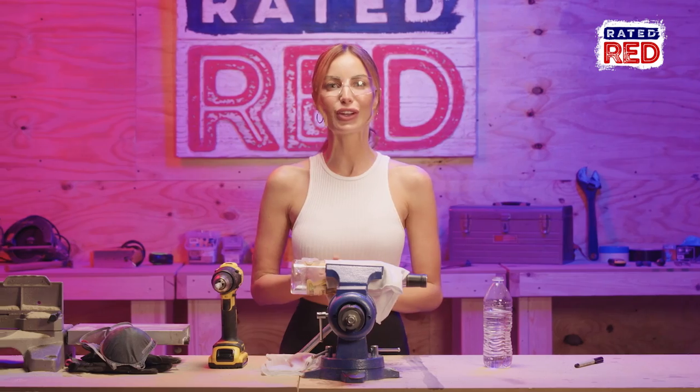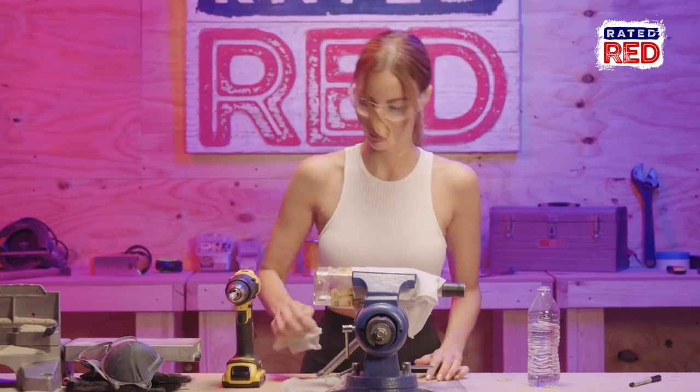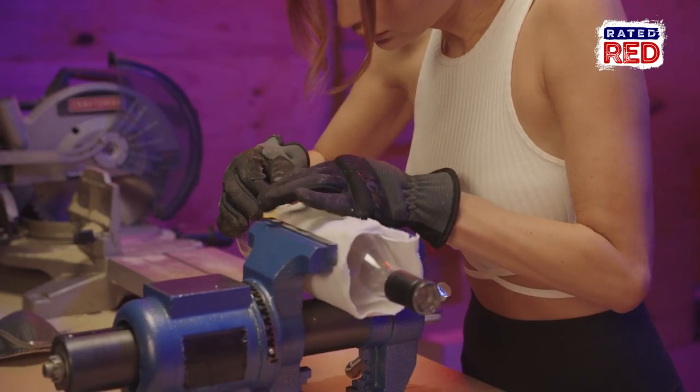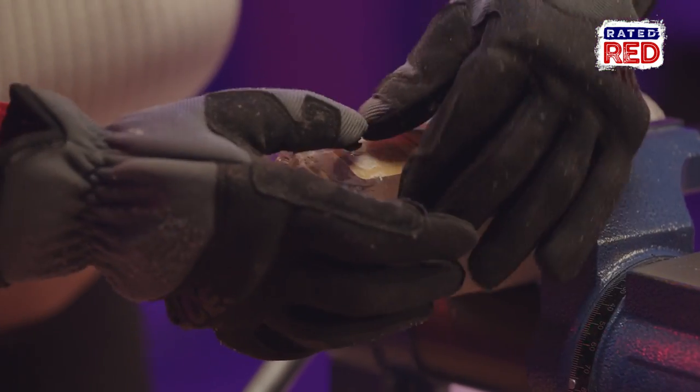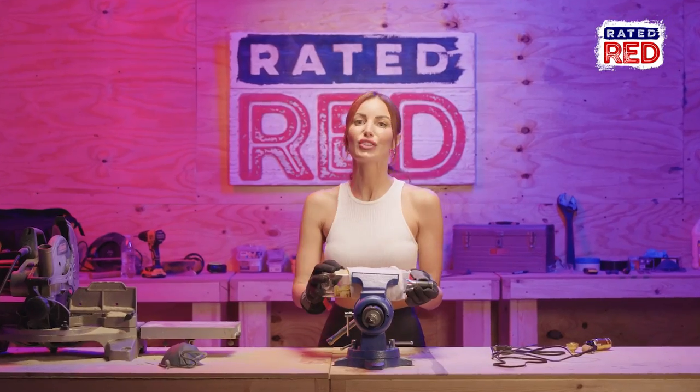It's time to peel off the glue and clean the bottle of any debris. Next we'll insert our rubber grommet to protect our wires from the sharp edges of the glass. It's time to thread our wire and do the electrical.